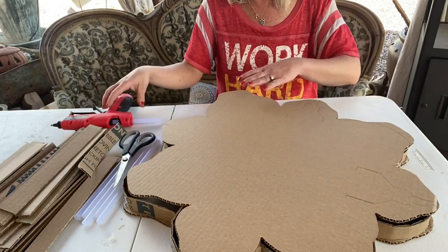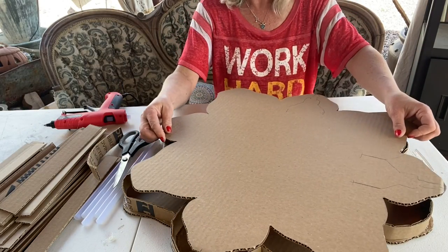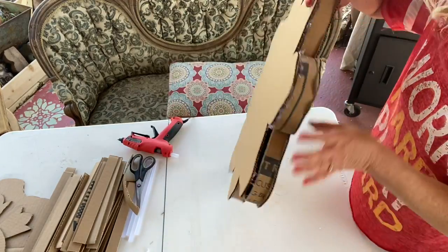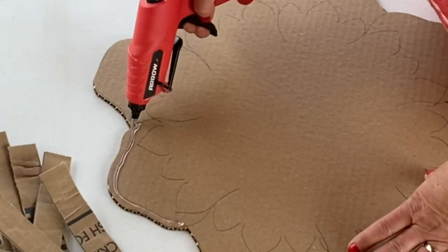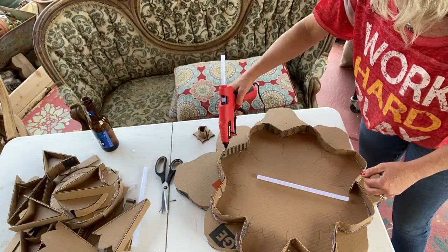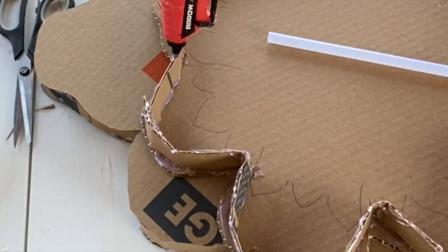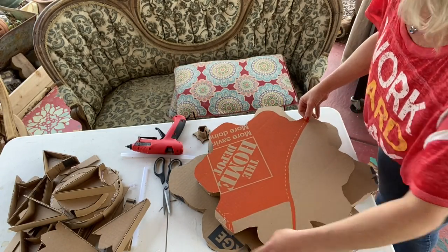Now that we have that done, let's go ahead and glue these two pieces together. We now have our bottom tier and we're ready to keep moving on up. On this one I decided to see if I could glue the entire thing at one time, and it worked! I moved pretty fast but it was still wet and it adhered — I was super stoked.